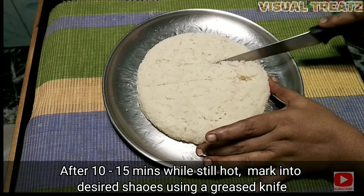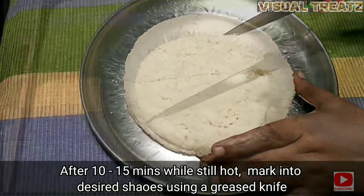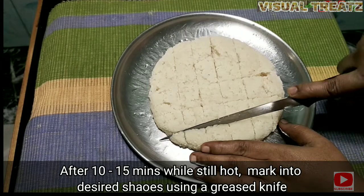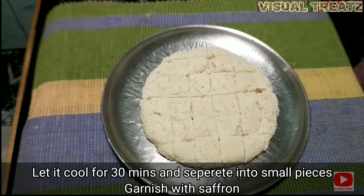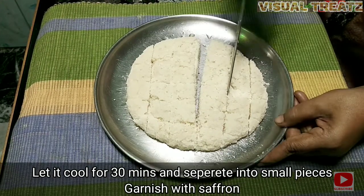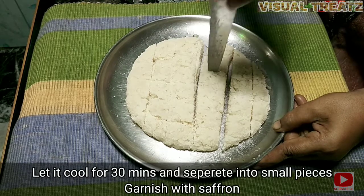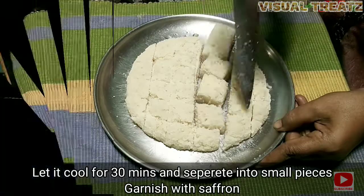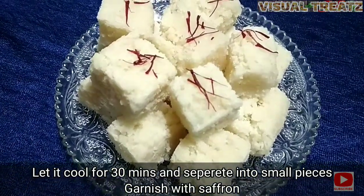You will need to make a diamond shape. Then we will put it in an airtight container.